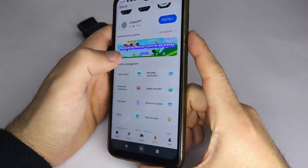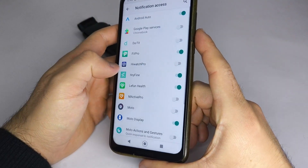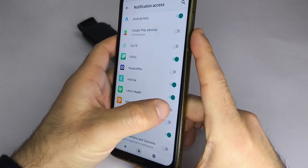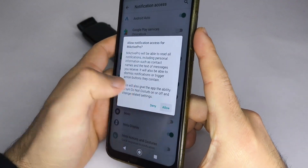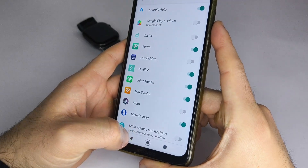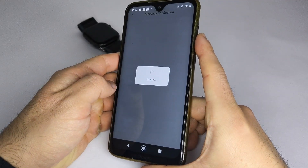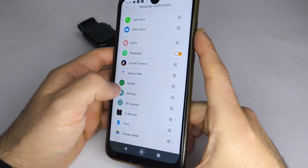After that, go to the Message Notification section, open it, and select the apps from which you want to receive notifications on your smartwatch. In some cases, a pop-up will appear asking to grant notification permissions to the MacTib Pro app, as shown in the video. If you don't see it, it means the permissions are already enabled on your phone.